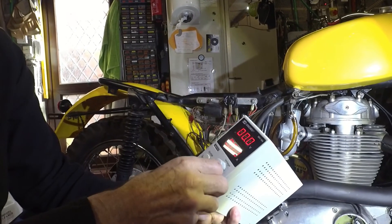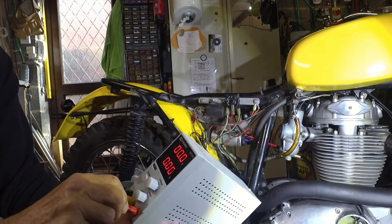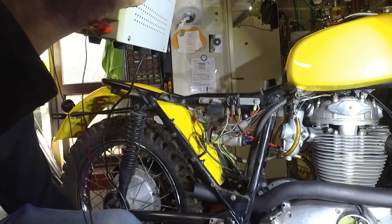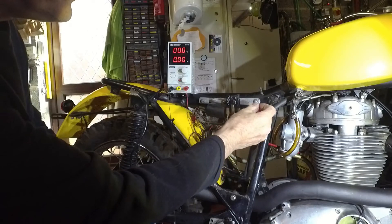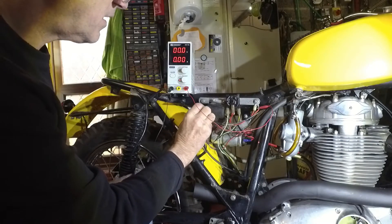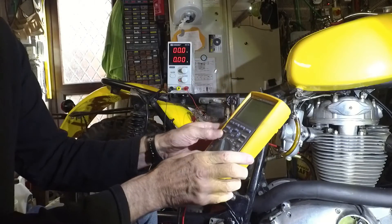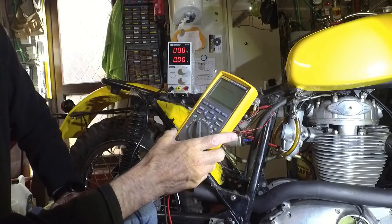So, I'll turn this down for a start and connect it up. Positive to earth, negative to the capacitor — it's just a convenient place to put it. I'll stick this external voltmeter on as well, because the voltage on the bench supply is not accurate; I think it's about a volt out. We'll see in a minute.